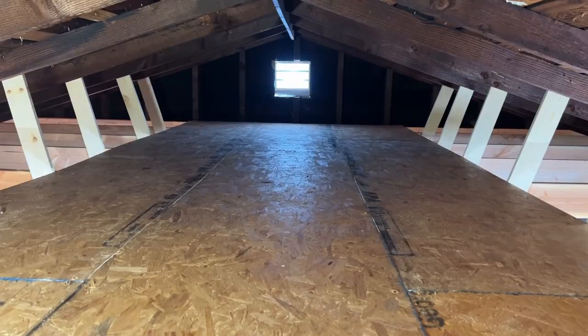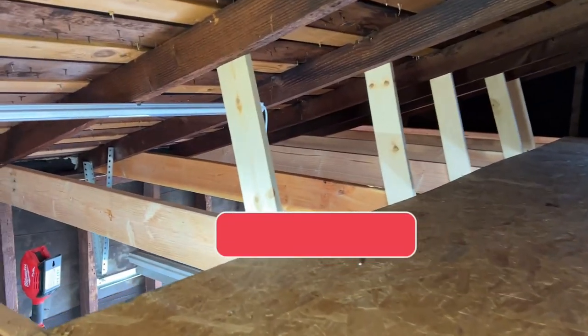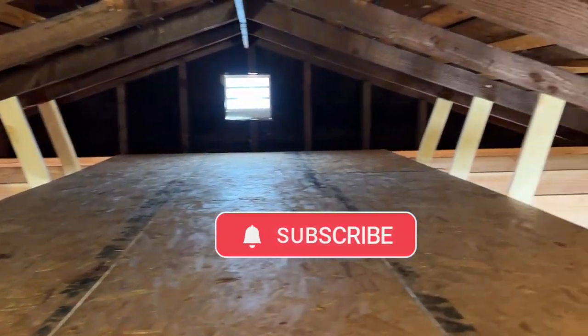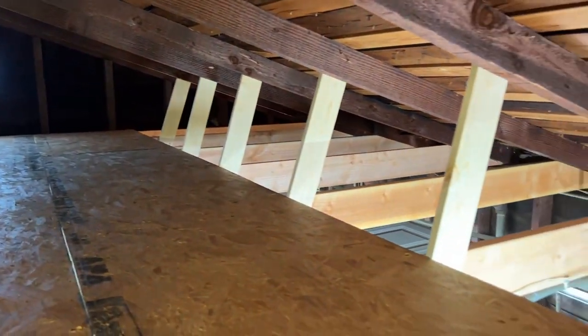Here's a look at the finished product — this is what the attic storage looks like in the garage now. All the legs are in and the plywood's in. Please subscribe, thank you, and see you on the next one.